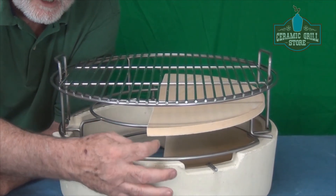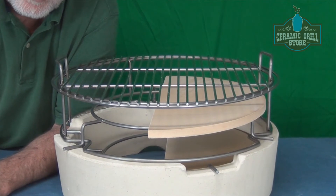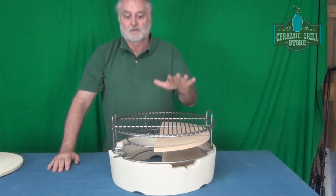The bigger the space in here, the easier it is for heat to come around the stone and affect the temperatures across the cooking grid above. So a larger stone positioned higher up is much better than a smaller stone placed much lower.